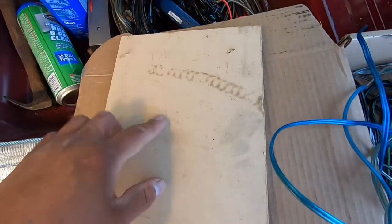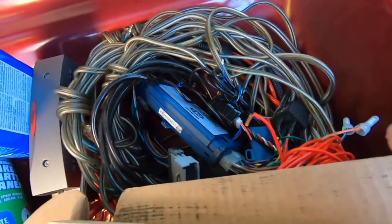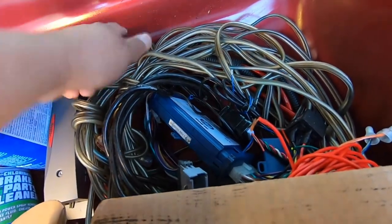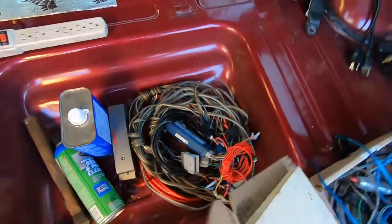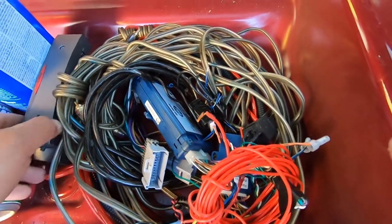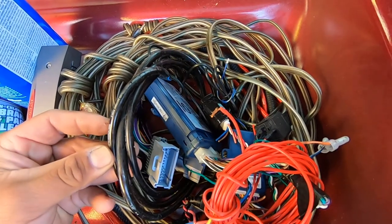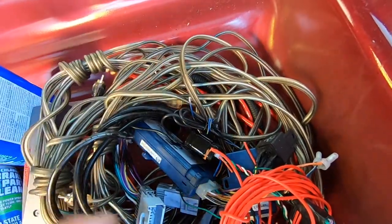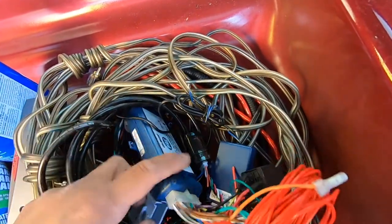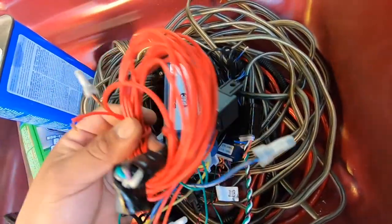This board was underneath the carpet in here — they screwed the amp onto this board, which is kind of good because I thought I was going to find holes in the actual cargo space. I'm going to save some ground cable, some 8-gauge and 8-gauge power cable, and some RCAs. I know these RCAs work because the sound system was working. This pack unit I'm going to save just in case, along with this wire.